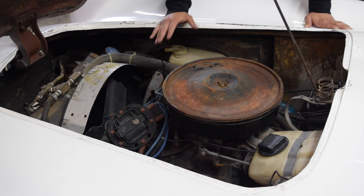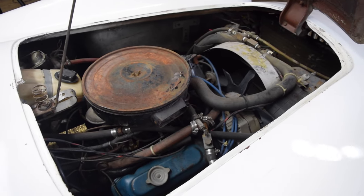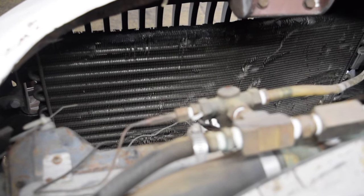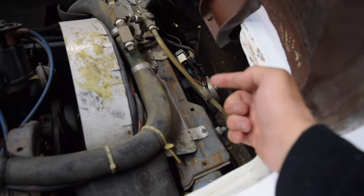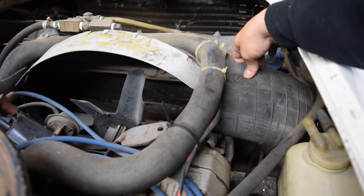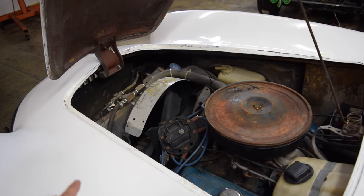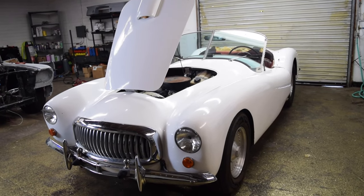Taking a look under the hood is where it gets pretty interesting. We have a 231 cubic inch V6 attached to a TH350 automatic transmission — but that's not the interesting part. The cooling system consists of one radiator and one AC condenser, where the condenser holds coolant that travels to a secondary radiator. Attached to the front of the secondary radiator is an electric cooling fan, and behind it is a shrouded mechanical fan. The shroud? It's an inner tube from a tire.